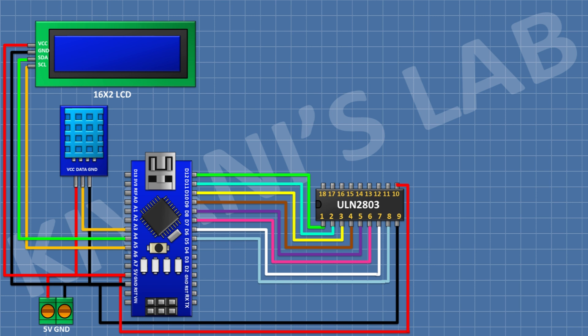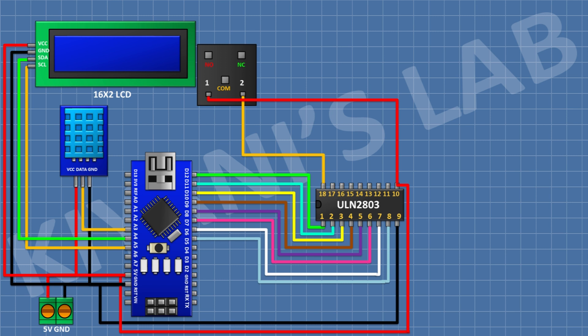Connect a 5V relay with its coil pin to pin 18 of the IC. Then connect a 3-pin terminal block: one pin to the normally closed terminal of the relay, the center pin to the common terminal, and the other pin to the normally open terminal. Connect an LED with its cathode to pin 18 of the IC, and a 100-ohm resistor with one pin to positive supply and the other pin to the anode of the LED.